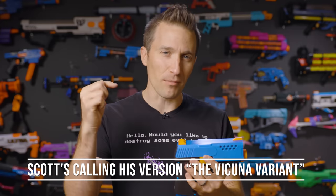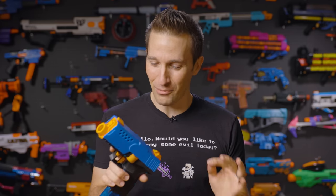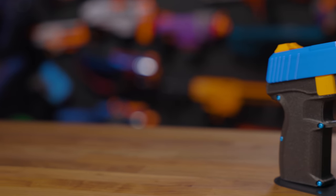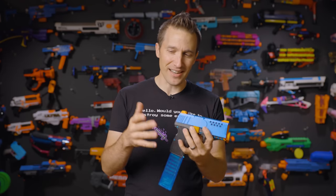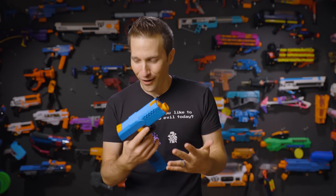We'll have all the information down below in the description as well as links to his shop. Thank you, Scott, for sending these. These are very fun and we had a really good time with them around the warehouse. Compared to a lot of other sidearms, this blaster is definitely tuned for 3D printing — it's very elegantly designed, with a nice assembly process and not a lot of hardware.